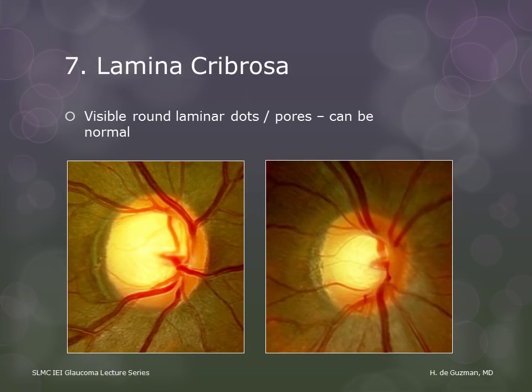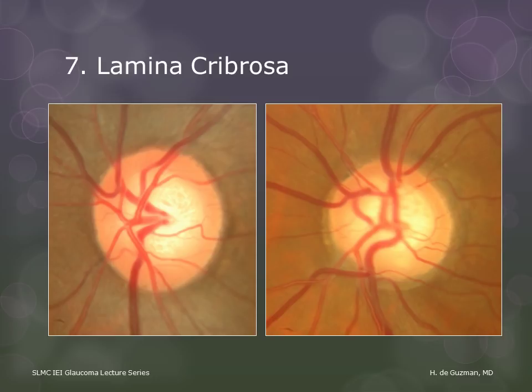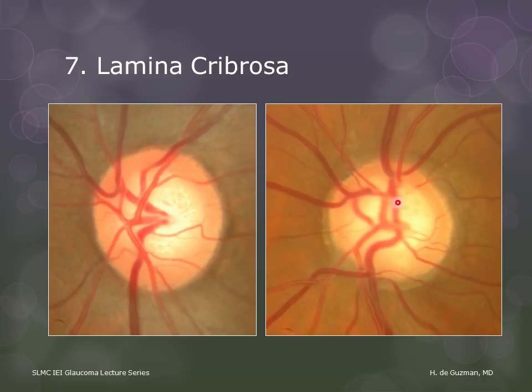The lamina cribrosa is another feature we need to examine. Laminar dots or pores are sometimes visible in normal discs and are usually rounded. But when the laminar dots are oval or slit-like, that may be an indicator of glaucoma. Slit-like laminar dots tend to be associated with backward bowing of the lamina cribrosa.